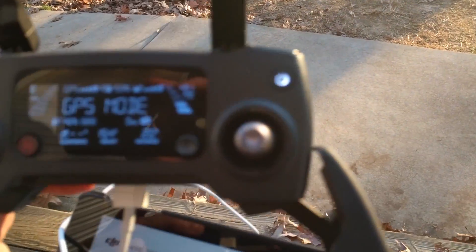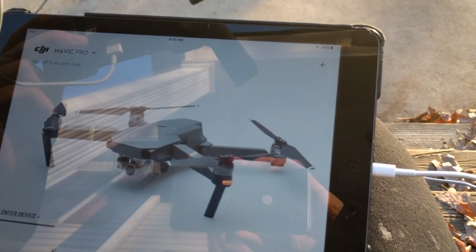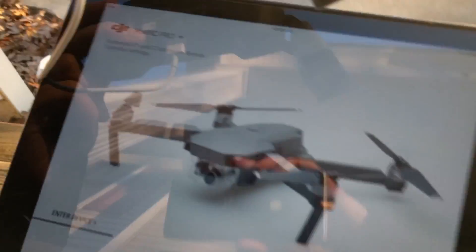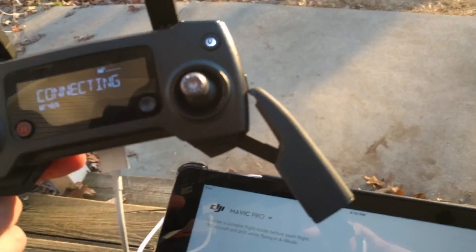Went and got my iPad and hooked it up to see if we can hopefully get this thing down. It's not connecting, so I'm going to try to power it off and power back on. All right, it's restarting.